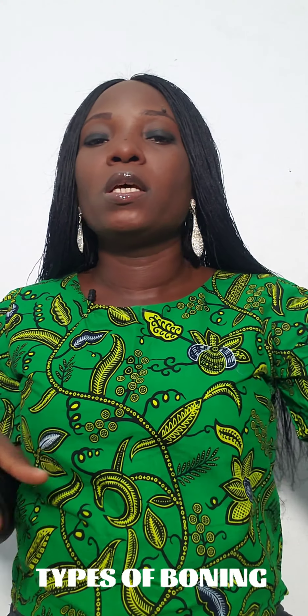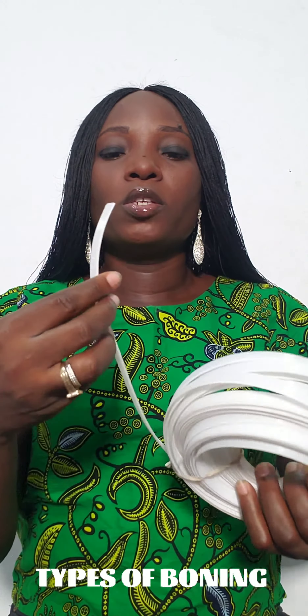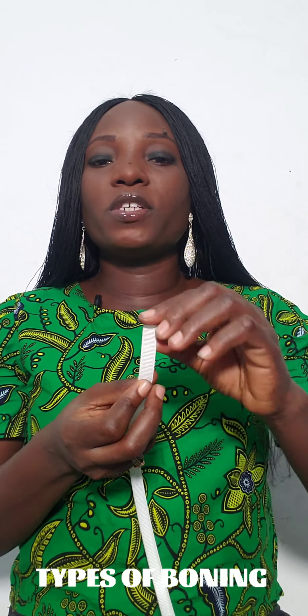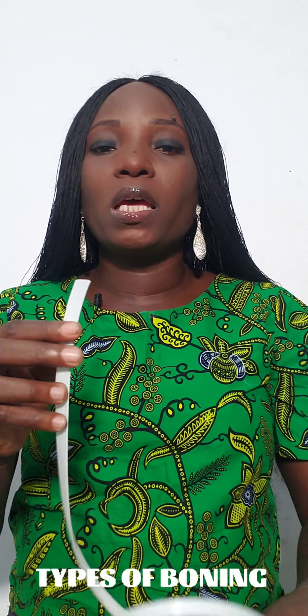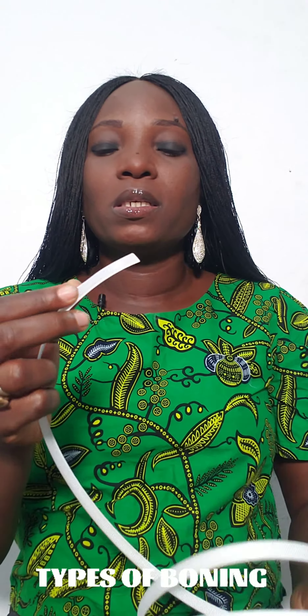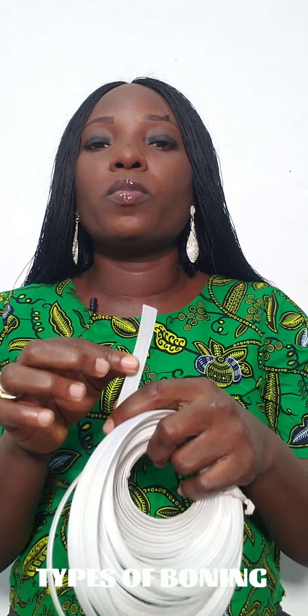Now I'm going to show us two types of boning. This first type here is called original boning. Number one, it is very flexible, and number two, it is sewable — meaning you can actually sew on top of this.